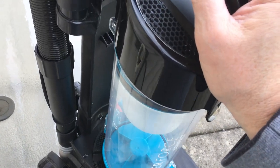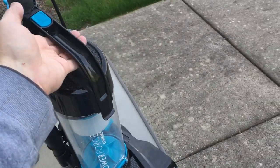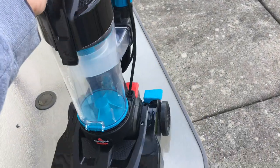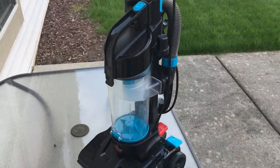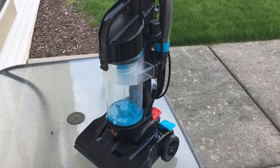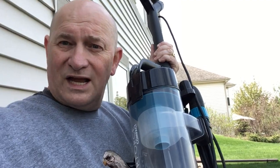And there we go — crystal clean and ready to start using. It's a nice little unit, easy to clean, and I hope that helped you out.